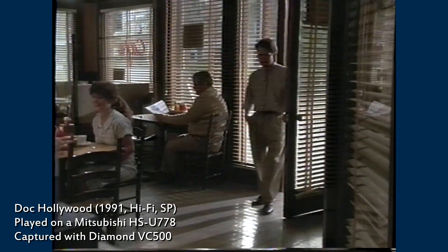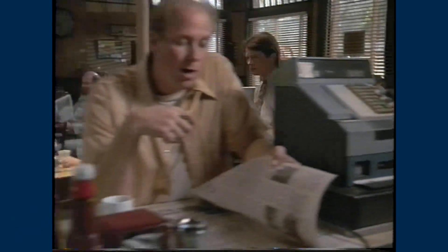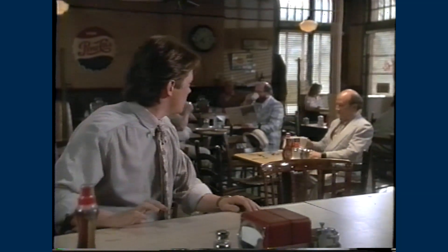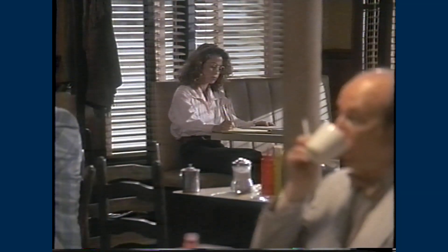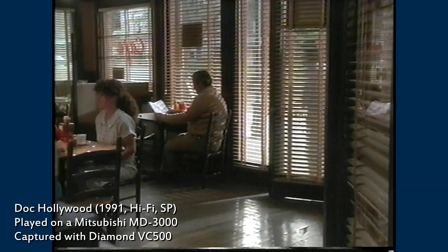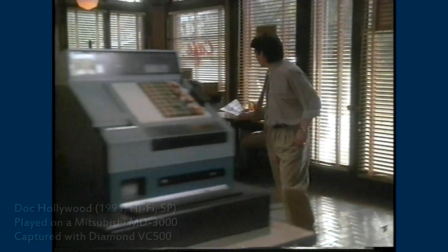This is a scene from the Duck Hollywood movie. You can see how it looked captured from a regular domestic VCR using a $30 Diamond VC500 analog-to-digital converter. The frame edge is jagged, and it's not because of the interlacing — I removed the pull-down and converted the video into its original 24 frames per second rate. The jaggies are caused by mistiming and hence misalignment of lines in each field, as well as misalignment between fields in a frame. Here I am using the same $30 converter, but the video captured from the MD3000 is more stable.